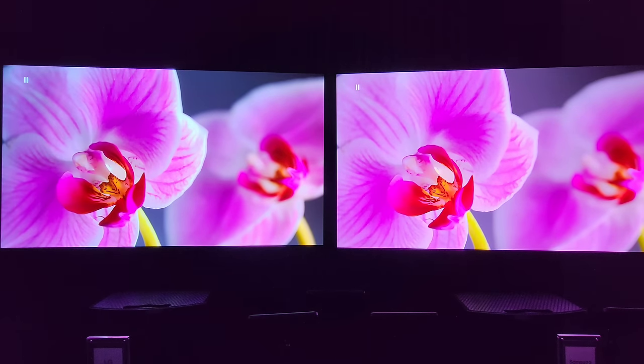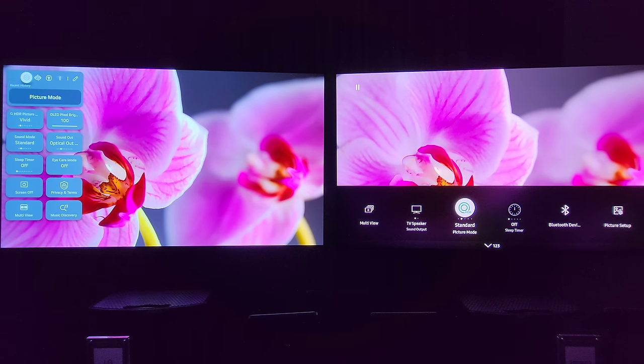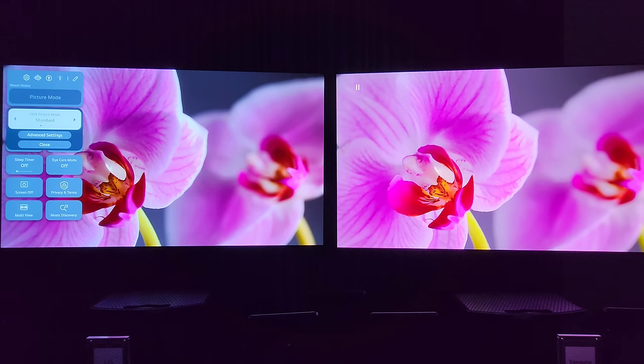LG is also perhaps the best in the business with their standard and vivid presets. Even Greg Lee from LG said you can use the vivid preset in a bright room to combat the glare - change it to warm, drop the sharpness, and it's something that even a regular person can watch and enjoy. Very flexible image.